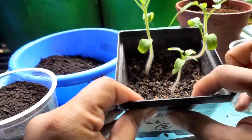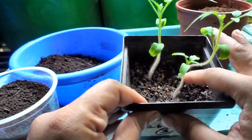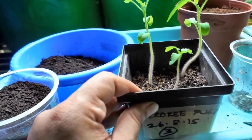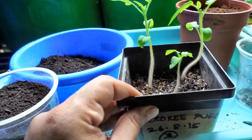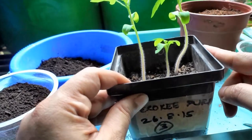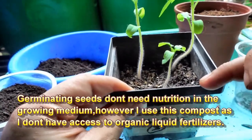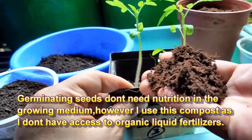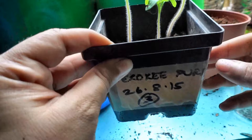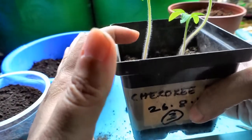When I sowed the seeds I used my tea and coffee compost that I make especially for germinating seeds, and I avoid all the fruit and vegetable scraps so that there are no unwanted seeds germinating. There is a mixture of tea, coffee compost, coconut coir, and vermiculite in this.